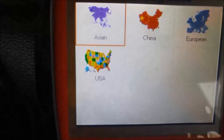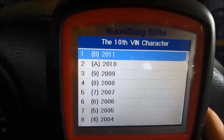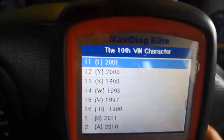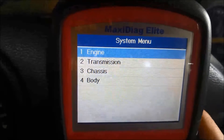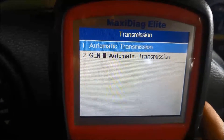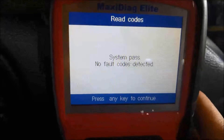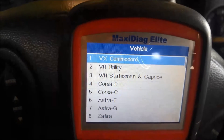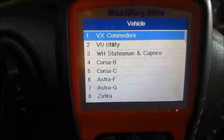Before we do any work we'll just do a quick scan of it — 2001 VX Commodore transmission. There are no fault codes, so we're all clear on there and we've got to do some further investigating.